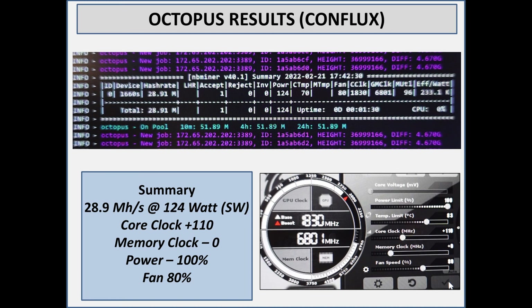Just like Ravencoin, as soon as you start dropping the power for these core-intensive algorithms it drops pretty quickly. Around 75 to 80 percent you can get somewhat better efficiency, but not significantly better, and you do lose 10 to 20 percent on your hash rate. So it really depends on your power situation, but you can expect 28.9 mega hash at 124 watts, giving you an efficiency of about 233 kilohash per watt. Anyway, those are the results I got for a 1660 Super with Micron memory — thanks for checking out the video, don't forget to like and subscribe.